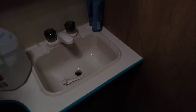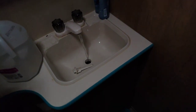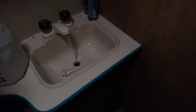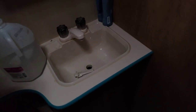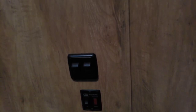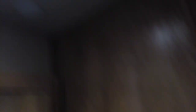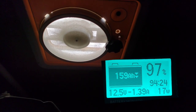My last two items today are the water pump and the fan. The water pump draws about 4.25 amps to run — one of the heavier useful items as far as power goes. And the fan only draws about 1.3 amps, so not a whole lot of power there.